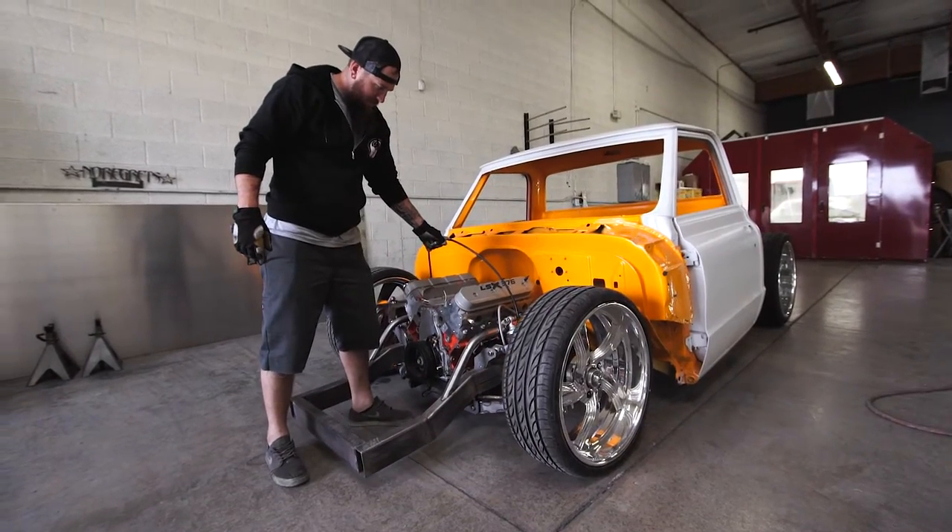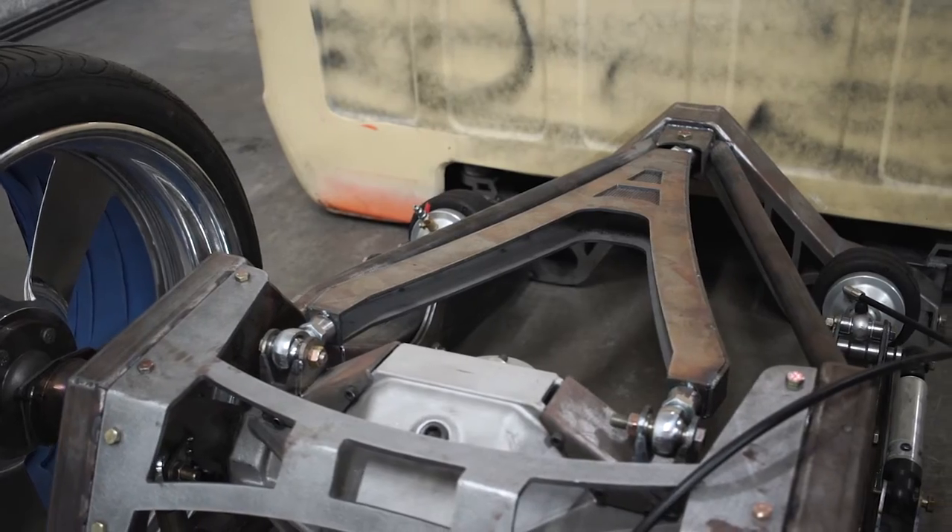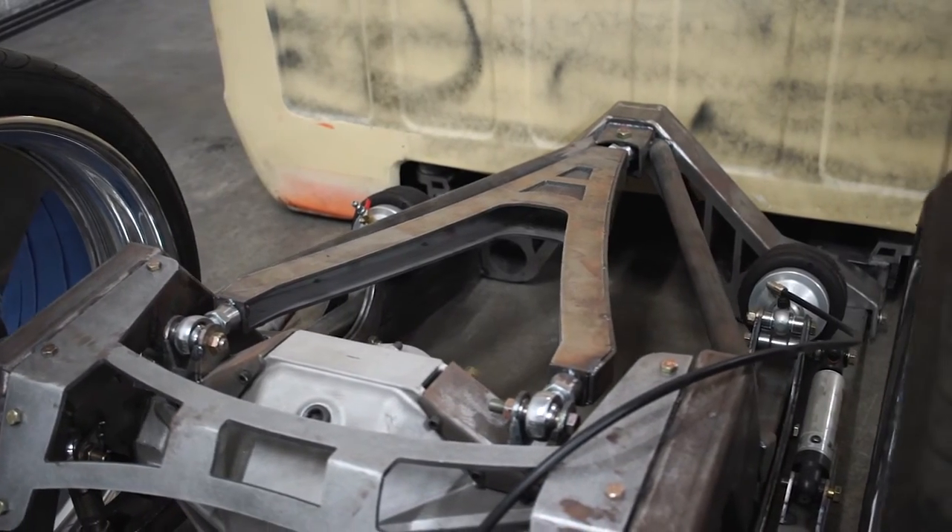I wanted to make everything super detailed. We did simple rails, but I wanted all the arms, all the bags set up, the bell crank — all of it to be super detailed. So we ended up machining a lot of parts, a lot of machine spacers, a lot of CNC work, a lot of time on the CNC, and a lot of TIG welding.